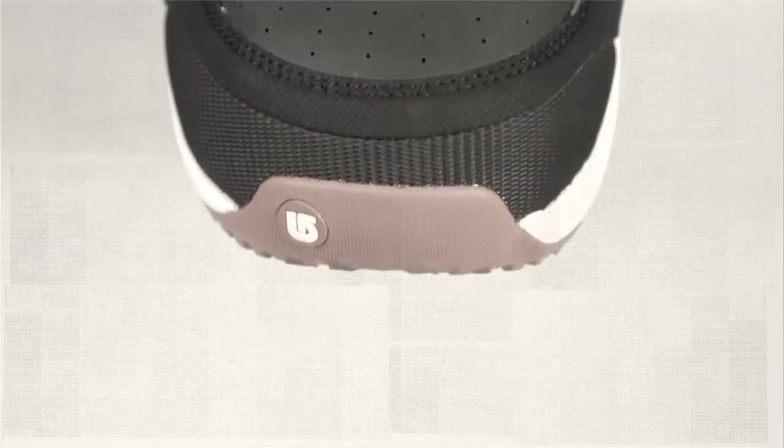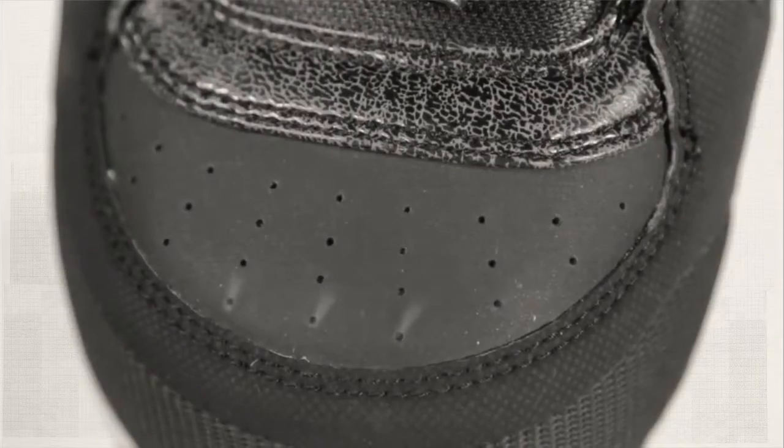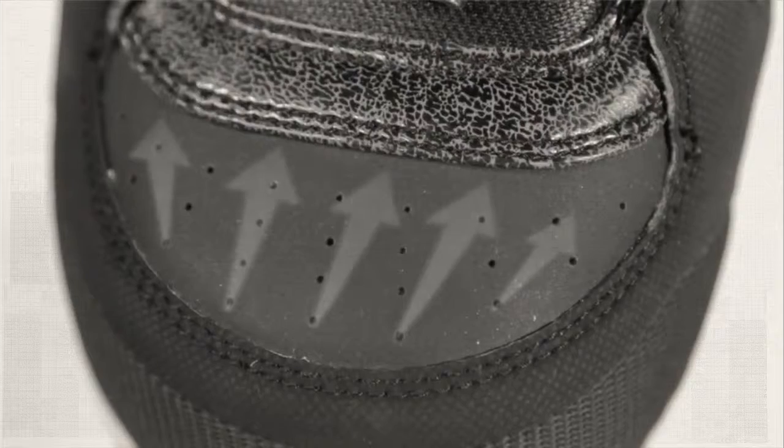DryRide Hyperwick Mesh in the toe box of the boot both insulates and regulates warmth by pulling heat-robbing moisture away from the skin, then evaporating it through a waterproof, breathable shell membrane.